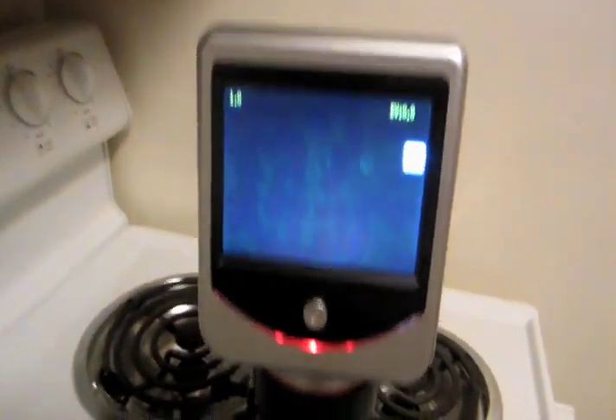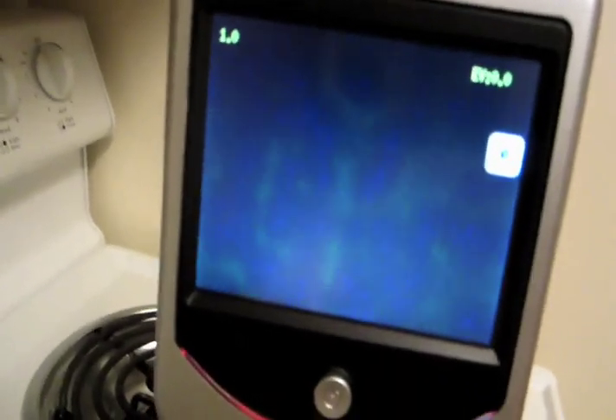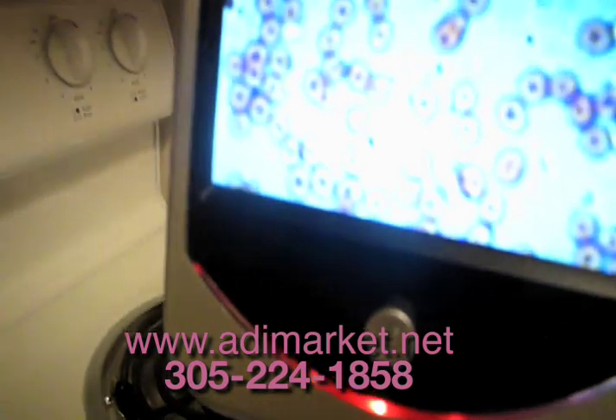Usually you should rotate this up. These are almost parfocal so they're already focused. We'll get a little more light here — here's your light intensity adjustment at the bottom. Bring it up.